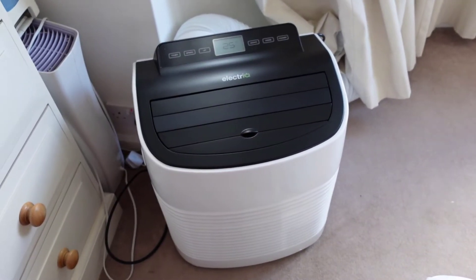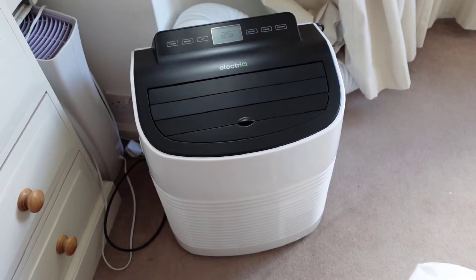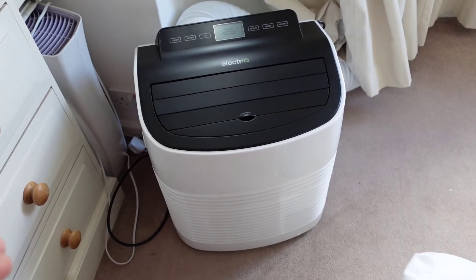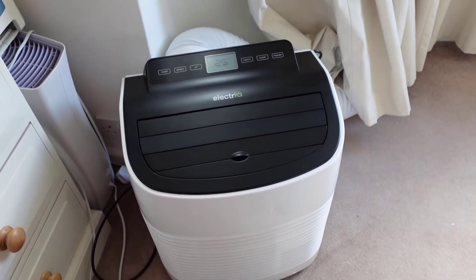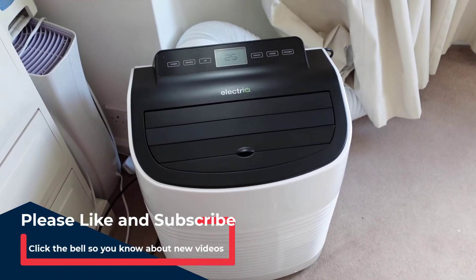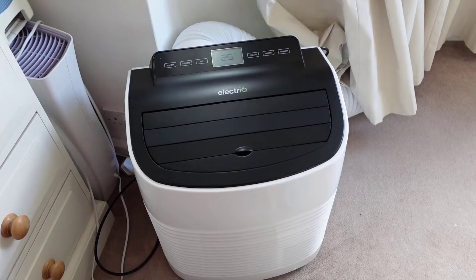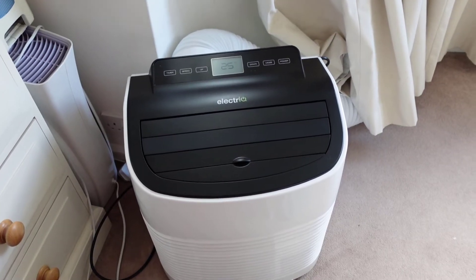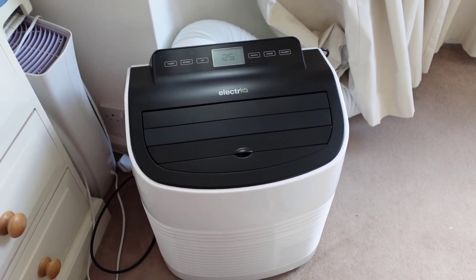Welcome back to the second part of this review. I've been using this unit for just over a week and I want to give my thoughts. Going back to the sound level — in comparison to my other unit there isn't a lot of difference. Even though this has a low power mode it's still reasonably loud. So if you struggle to sleep and need complete silence, this probably isn't the unit for you. That said, I find with most air conditioning units that they are generally quite loud — it's just something you may have to put up with. I wear earplugs at night so it's not too much of a problem.